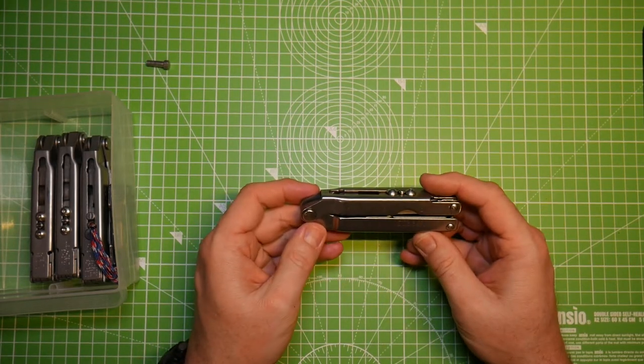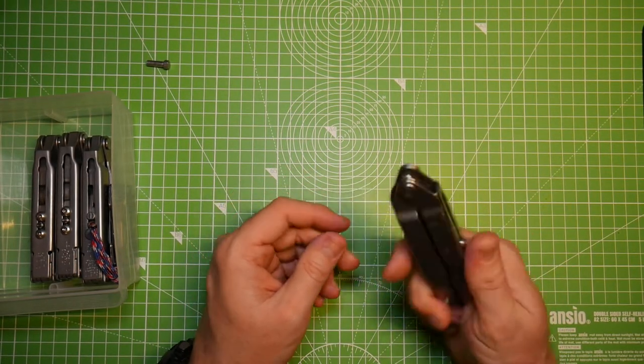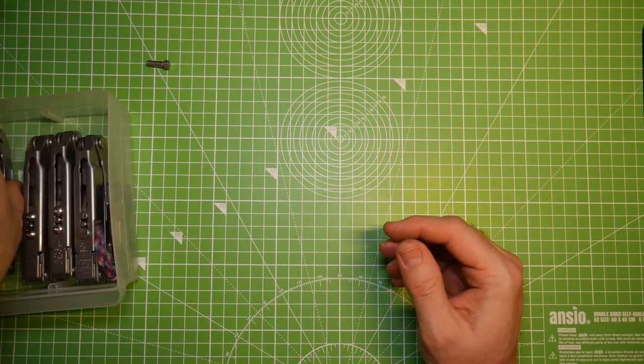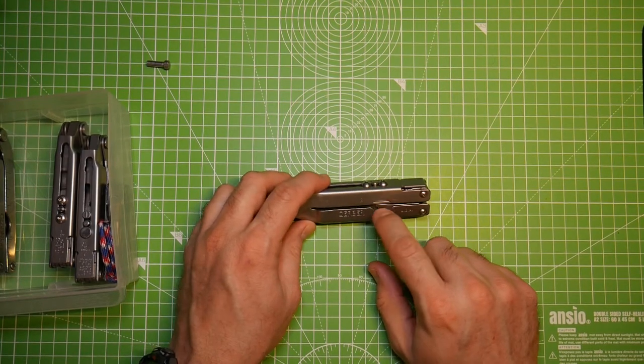There's also a larger flathead screwdriver. Another distinguishing feature from later generations is the thickness of the lanyard ring — it's really thick and huge compared to later versions. And there's a regular drop-point plain-edge blade. No tools lock. Really a great example of a vintage generation one tool.